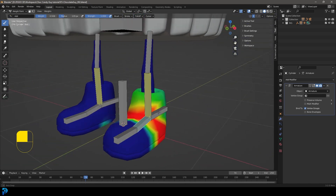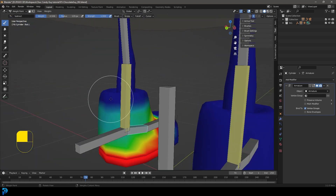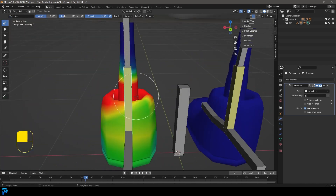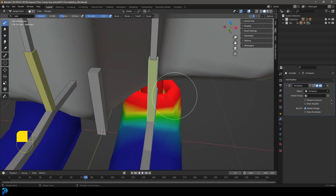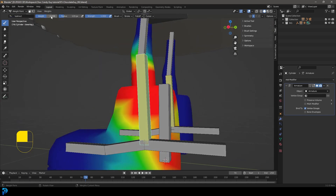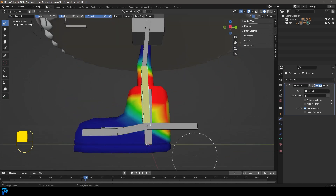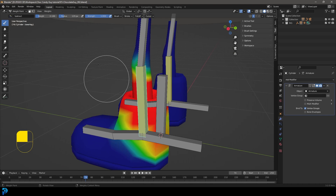That's much better. Go back to Subtract and lightly paint away at the top. Then hold Ctrl and click on the lower leg bone — go to Add and paint warmer values so it has more influence on the lower part of the leg mesh. Pretty simple stuff — just go back and forth, adjusting subtract or add. Wherever you want that bone to have more influence, give it more warmth; wherever you want less, give it a cooler value.